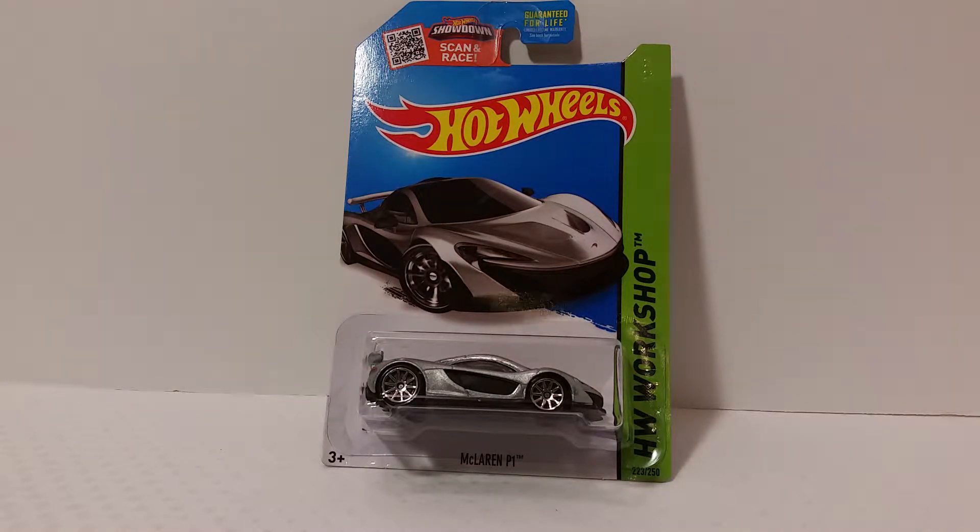Hey, what's going on you guys, it's your man James aka JP back again with another toy room review. Today we're taking a look at the Hot Wheels McLaren P1, so it's going to be a quick, brief video.